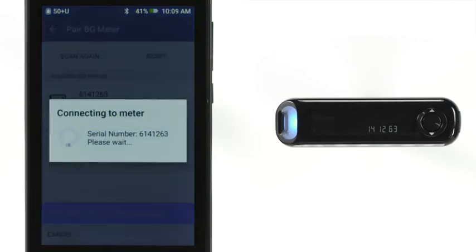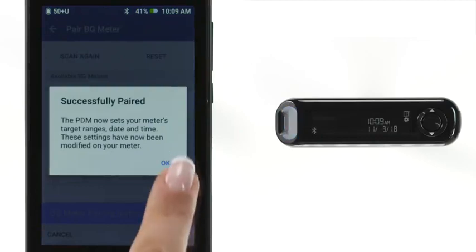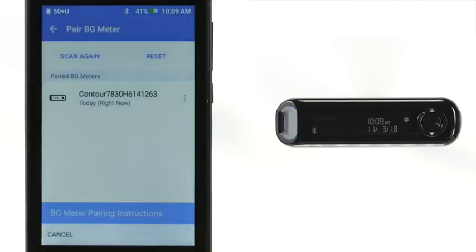A successfully paired message will appear on the PDM. Tap OK to verify that your meter is paired. You can optionally rename your BG Meter after pairing it.